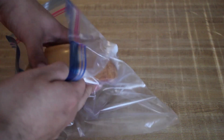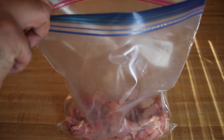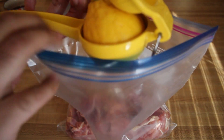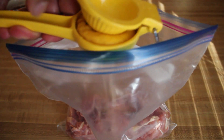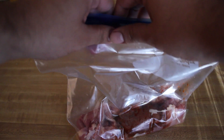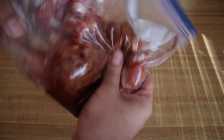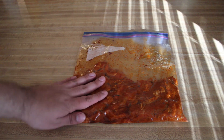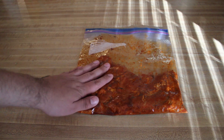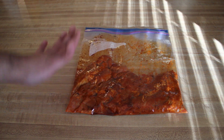Take your chicken and dump it in a Ziploc bag. Add a pretty generous glop of olive oil and the juice of half a lemon. Then add your dry ingredients, seal it up, and mix it all up. Ideally you would want to let this marinate for at least a few hours or even overnight, but I'm a little short on time, so we're just going to pretend that I did that.